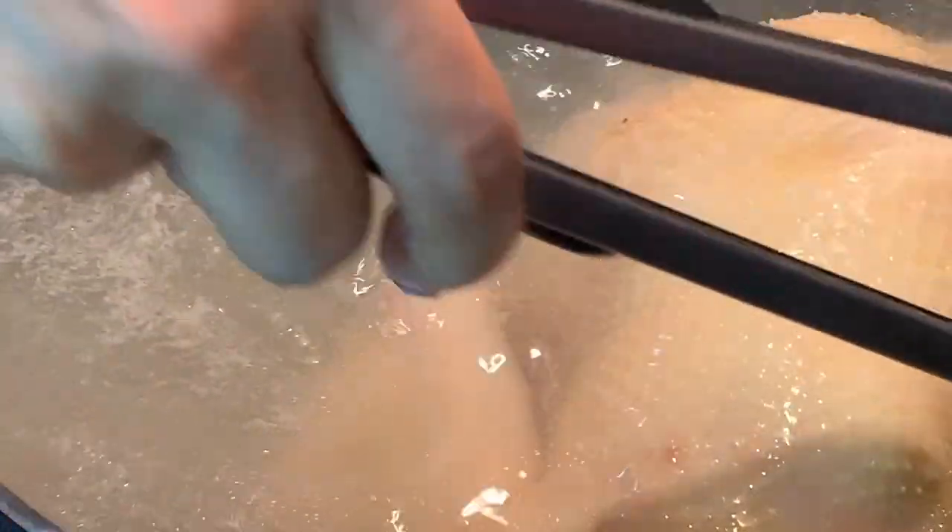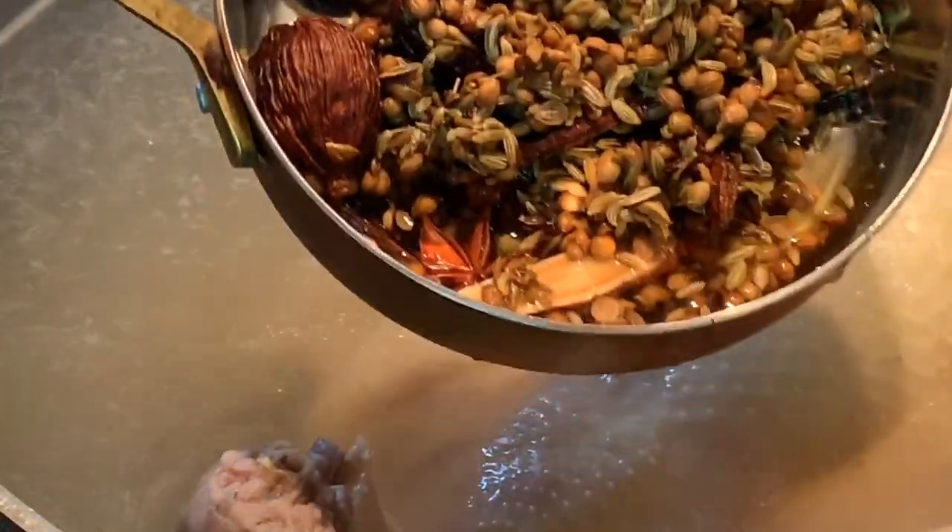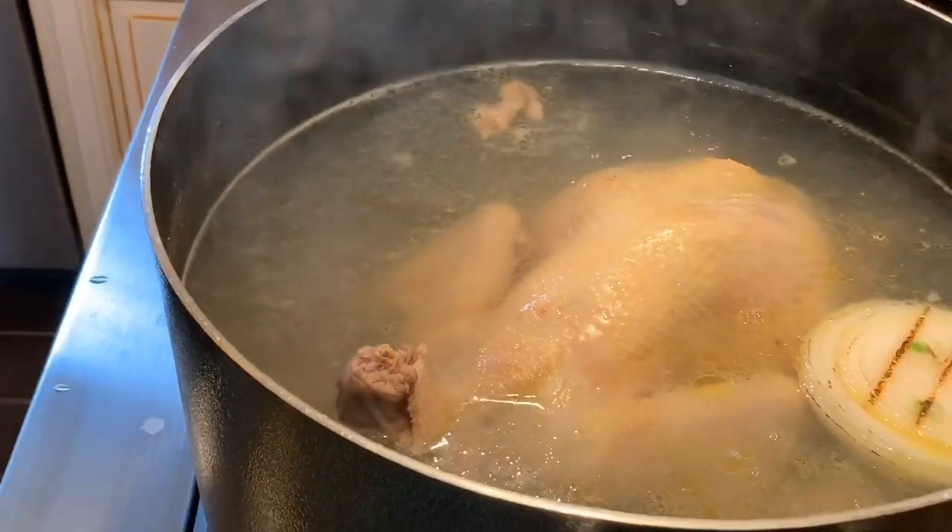I can see my chicken broth looking beautiful. I'm turning the chicken again to make sure it's cooked through. Now I'm adding the charred onion — make sure you wash it well if there are any black skin pieces, so the water doesn't turn dark. Now I have all my herbs washed and clean. I'm going to put them into the spice bag to drop into the pot.